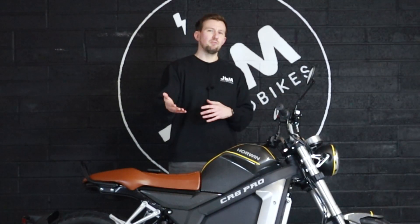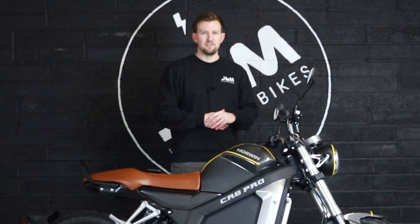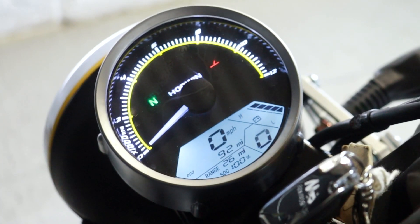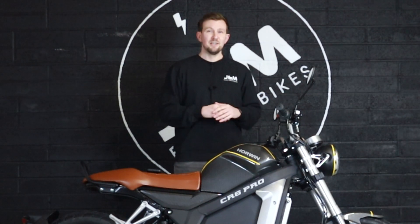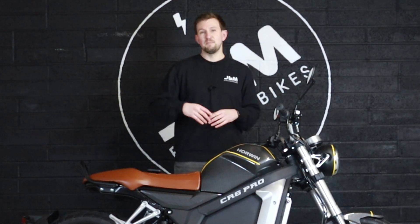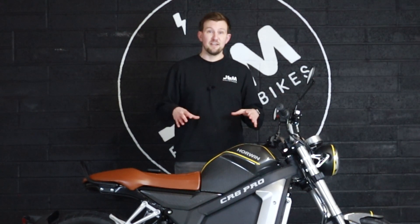So let's first talk about performance, speed, range — all of the sort of things that everyone always asks about when they talk about electric. The top speed on the CR6 Pro is actually quite significantly increased over the standard CR6. This will actually top out at about 68 miles an hour, which when you consider the kind of roads that you'll be riding on for a commute, makes this a lot more versatile compared to other electric motorbikes on the market, certainly within the sub-£10,000 mark.